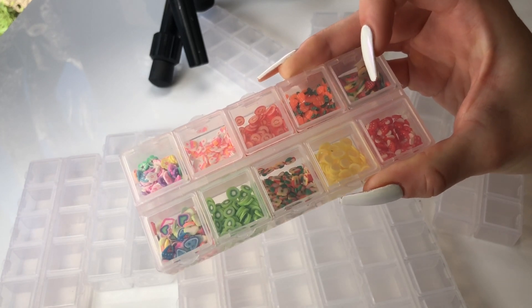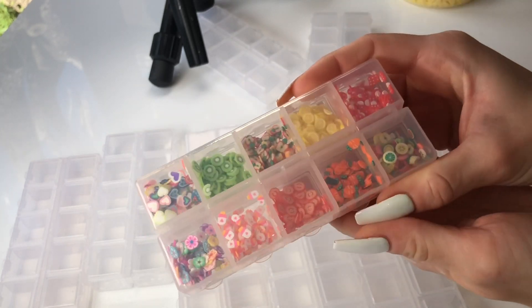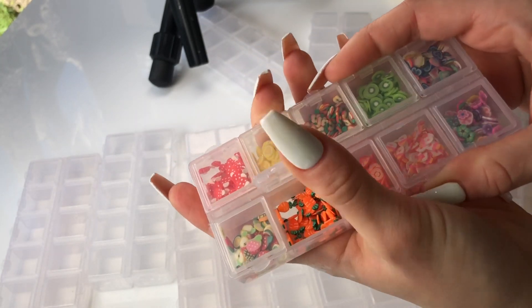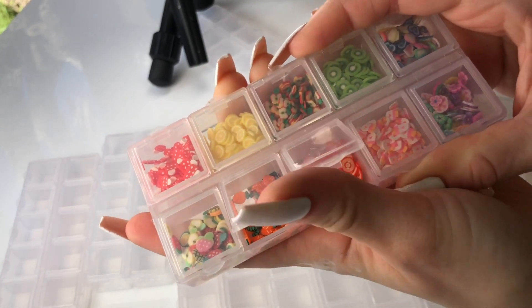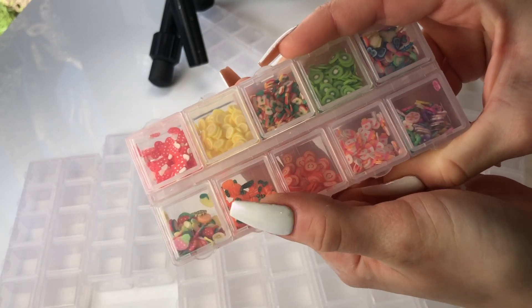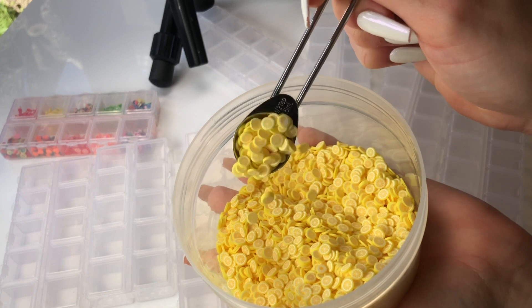Here we have another combo pack, and this one is made up of a variety of different femo slices. In this pack you get 10 different femo slice combos. I absolutely love this pack — you get so much in one of them.